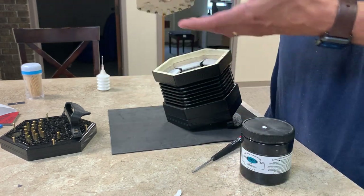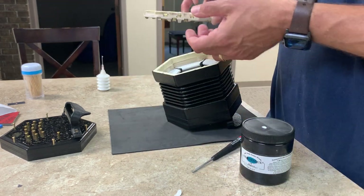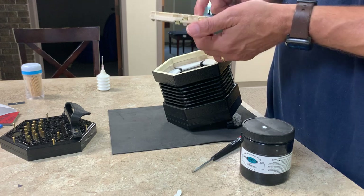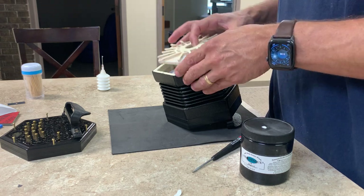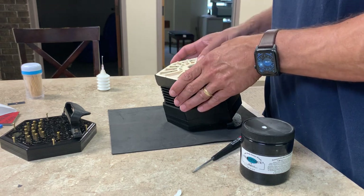You can watch the video on how to disassemble and reassemble the instrument, which will pick things up from here. And that's all there is to it.